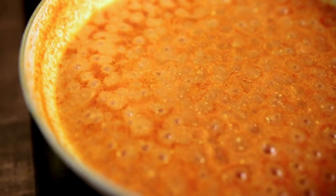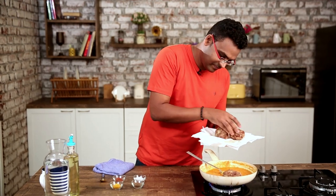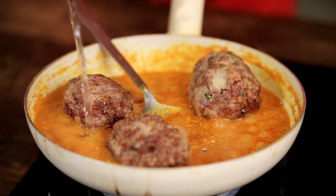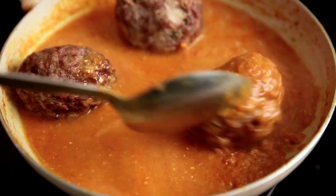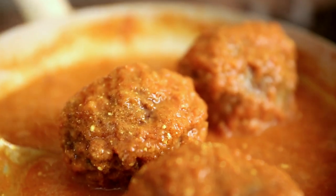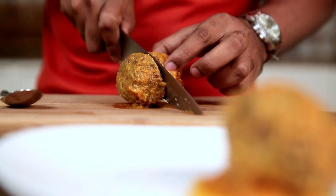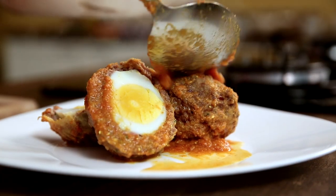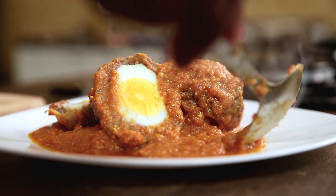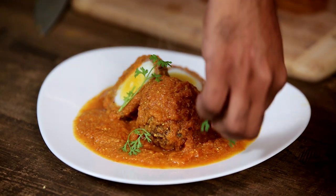Now that the oil has released from the sides of the pan, in go the koftas along with a cupful of water. Now that this is ready, let's begin with the plating. And finally, what goes in is some coriander.